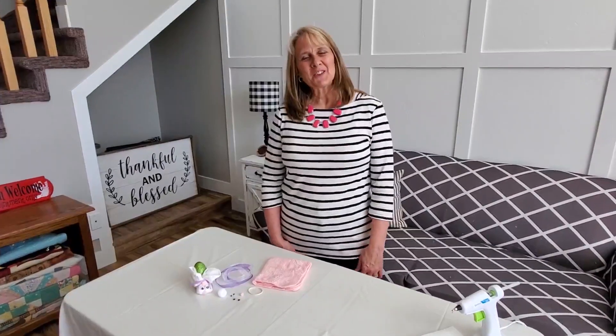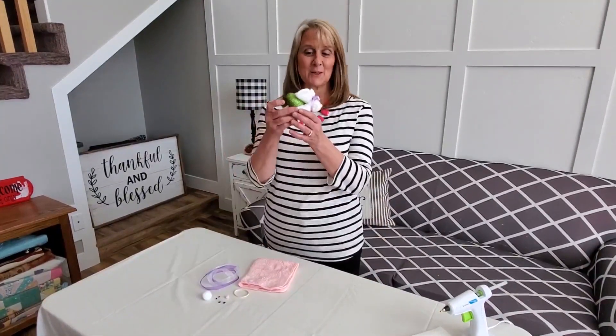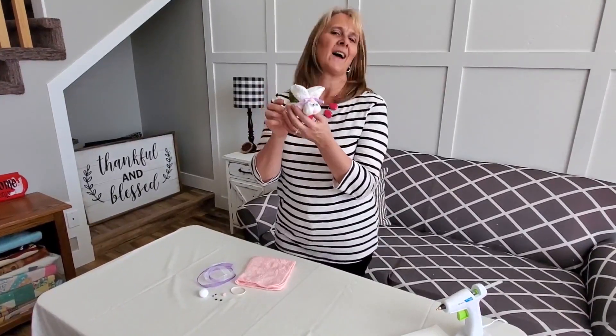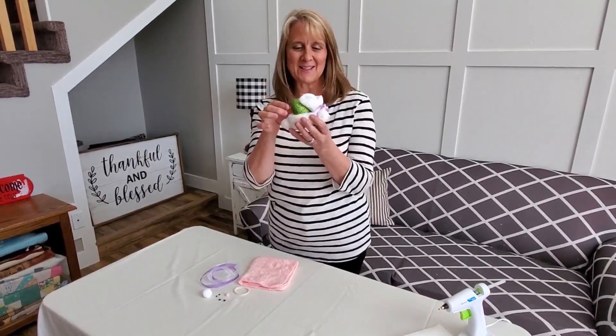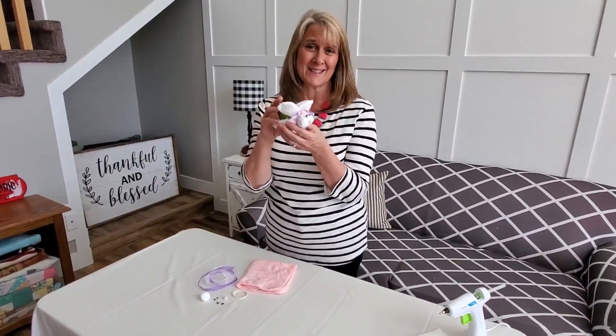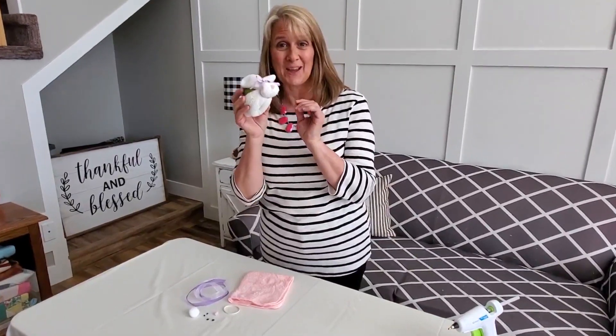Hi, I'm Jill from Adventures in Nanaland and today I'm going to show you how to make these cute little cloth bunnies. They're made out of little washcloths. They're great for springtime or Easter. I put a little egg in it — really darling. I have been making these things for over 30 years and I have three different ways to show you how to make them.